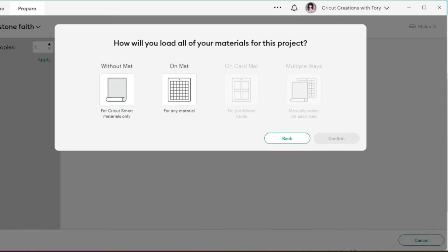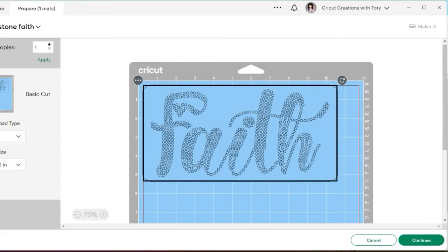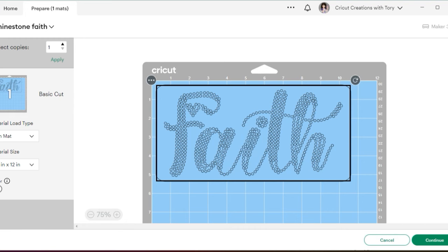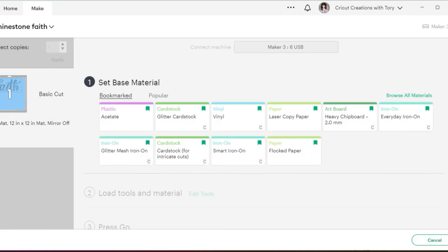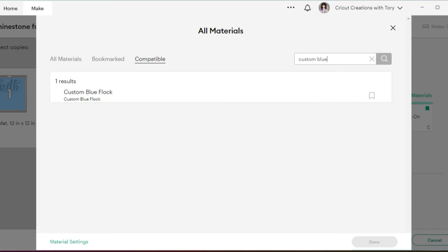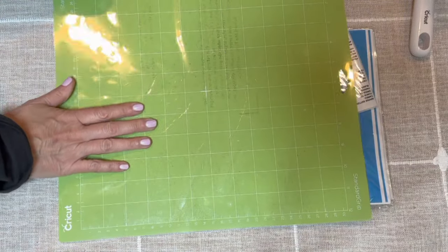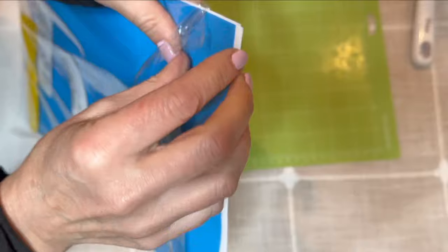On the mat confirm, I'm going to use a 12 by 12 mat. Do not mirror it — leave that off. Hit 'Continue,' then 'Browse All Materials.' In the search field type 'Custom Blue' and enter — it'll pull it up. Save that, hit 'Done,' and change the default to 'More.' Now we're ready to load the mat. I'm using the green Cricut mat, and here is the flock we're going to use.